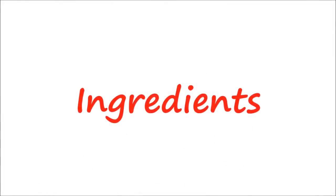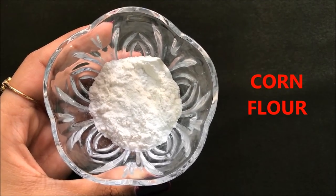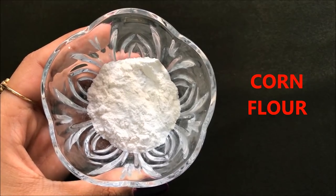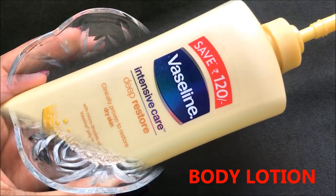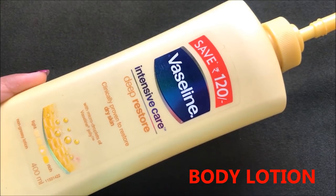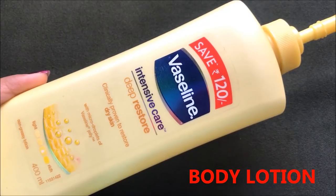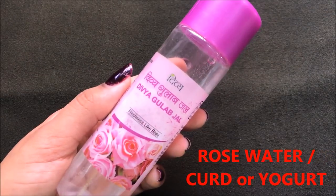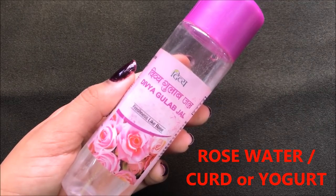So now let's see what ingredients we need to prepare this home remedy. We are only going to need 4 ingredients. The first ingredient is corn flour, after that we will need wheat flour, then we are going to need body lotion — here I am using the Vaseline body lotion but you can use any body lotion you have — and the last ingredient is rose water, though you can also use curd instead of rose water.